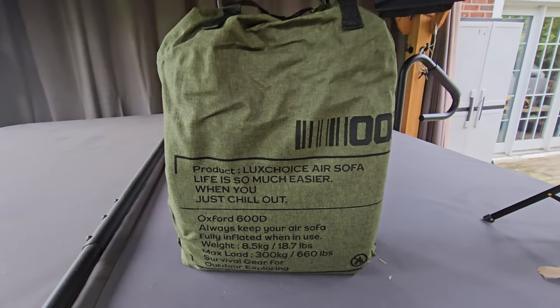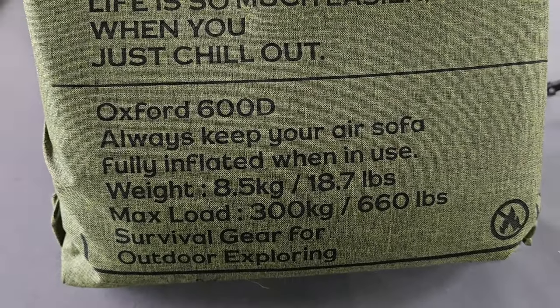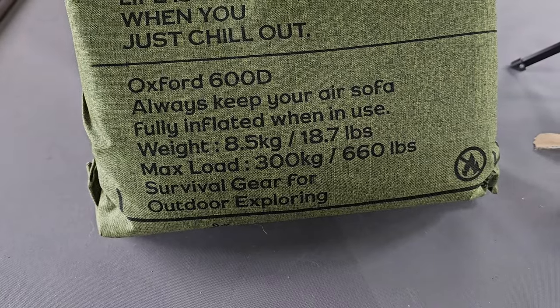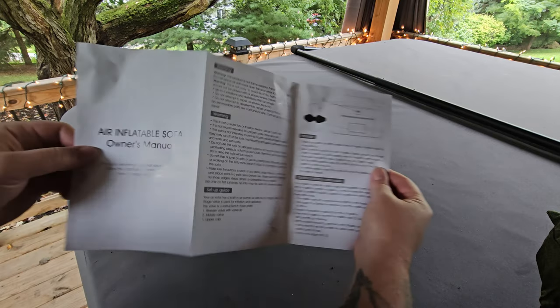When I buy a product, presentation is very important to me, and this bag looks pretty cool. It has '007' on here, so if you're a dude you're already thinking about James Bond. It has all the information about the chair printed right on the bag: Luxe Choice Air Sofa, oxford 600D cloth, 'always keep your air sofa fully inflated when in use,' weight is 18.7 pounds, max load 660 pounds. That was one of the main selling features for me because I am a big guy.